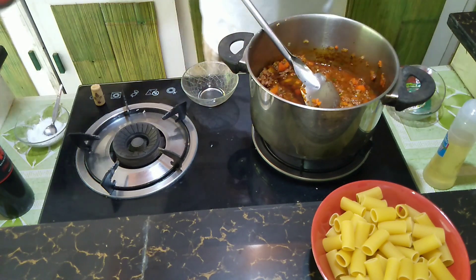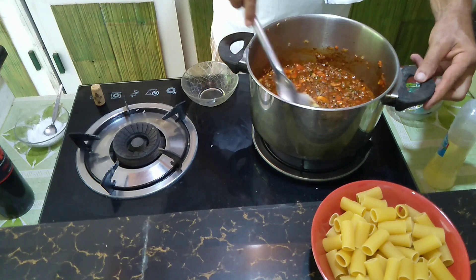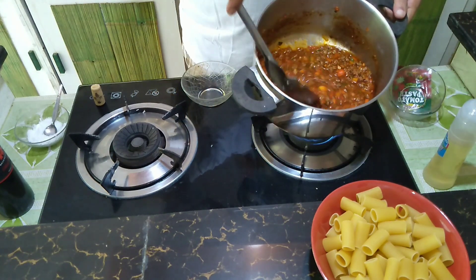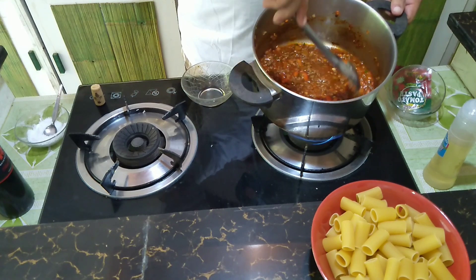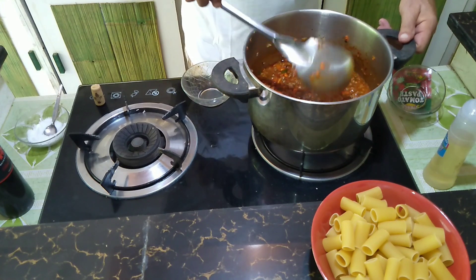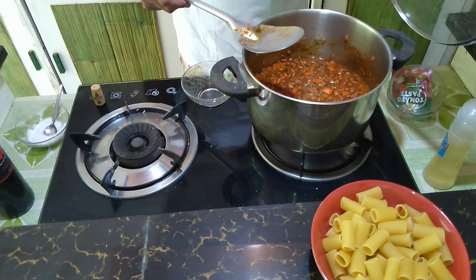And here we are, beautiful. Now we need to let it simmer for half an hour. You can see it's all nicely mixed up and ready to go. Put the lid on and we just leave it simmering for half an hour. I will be back as soon as we have the success — see you in a minute.